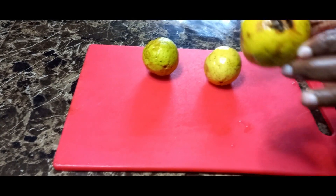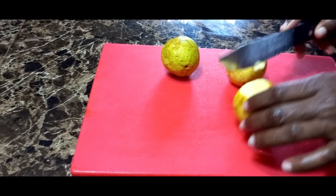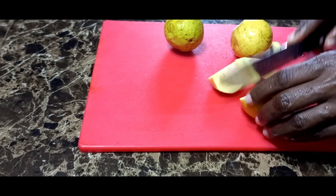We're going to remove the bottom part of the guava and throw it away, then we're gonna cut our guava up into some cube-sized pieces.